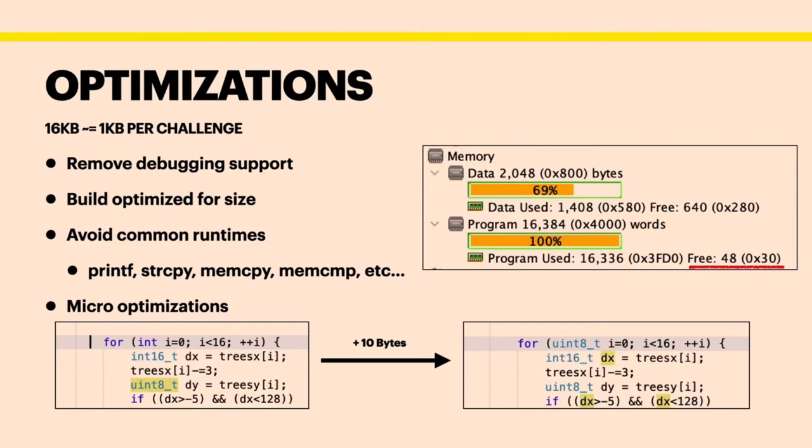I tried squeezing as much in there as I could, trading off things — this can only take this many bytes. For example, an image of 128 by 64 using one bit per pixel is still 1K. With 15 to 16 screens, just the images alone would be 16K bytes. That's how constrained this little chip made things.